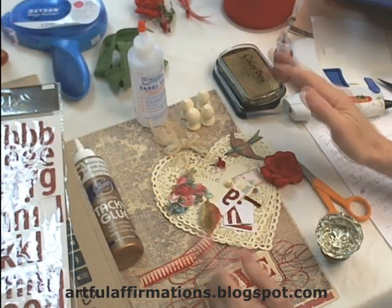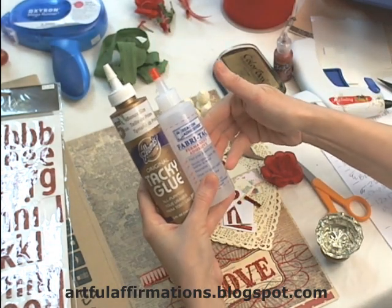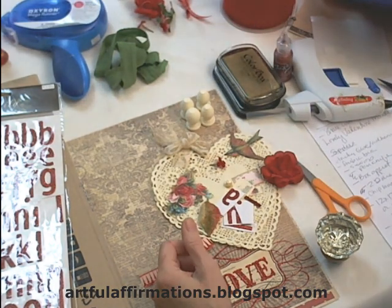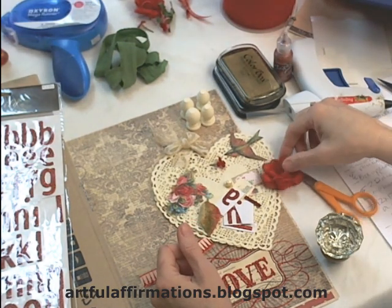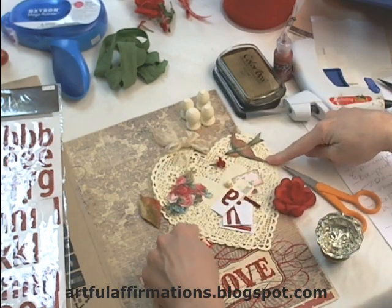We're going to start with the supplies for this project. Of course you'll need your glues. I have tacky glue and fabric tack here. The fabric tack works great for when I want to apply the flowers and the leaves to the decorations on the front of the paper heart.